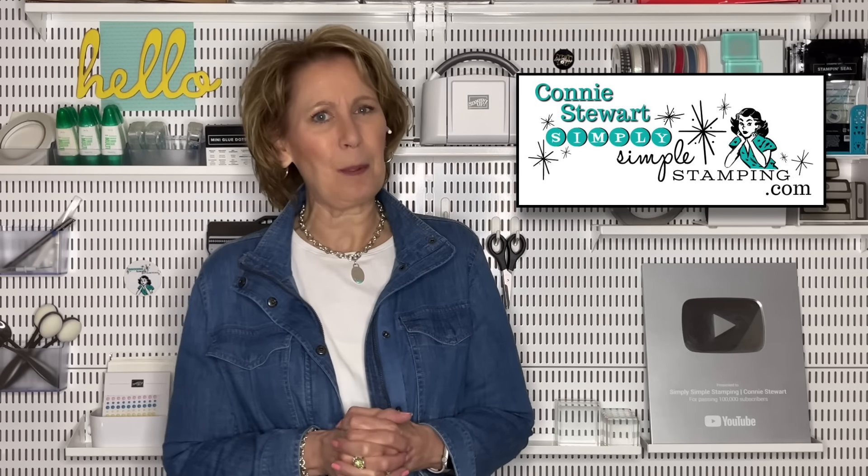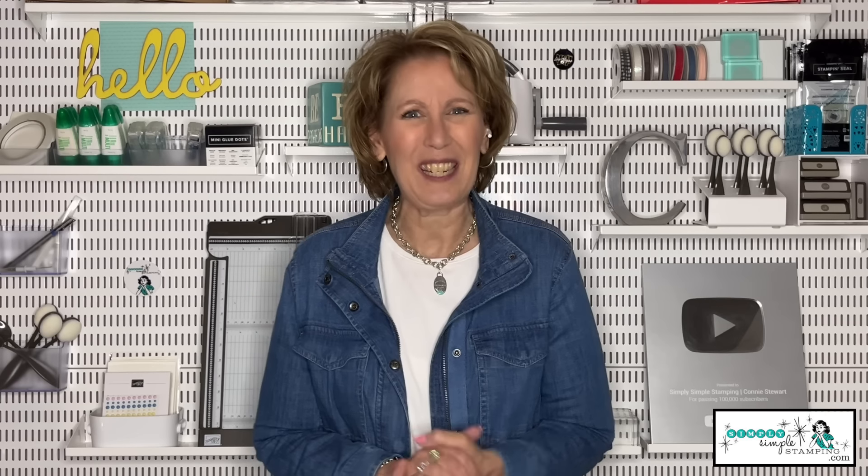Hello everyone, welcome to another Tuesday Tip video. I'm Connie Stewart with SimplySImpleStamping.com. Today we are going to feature a really unique card — this is called a diamond gatefold card. It's created with just half a sheet of designer series paper. I'm really excited about the designs I've created, so let's head over to my stamping table.